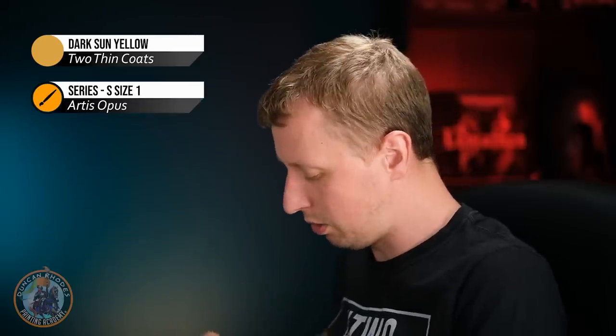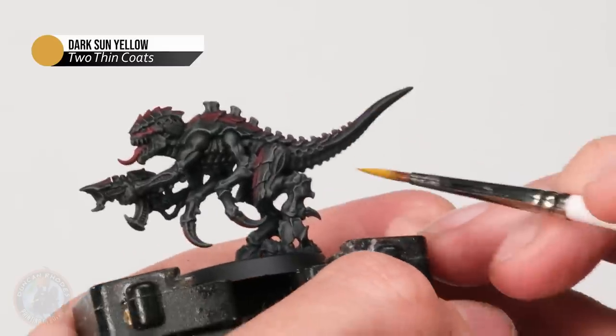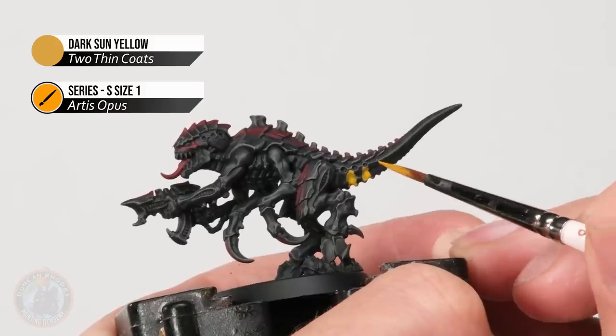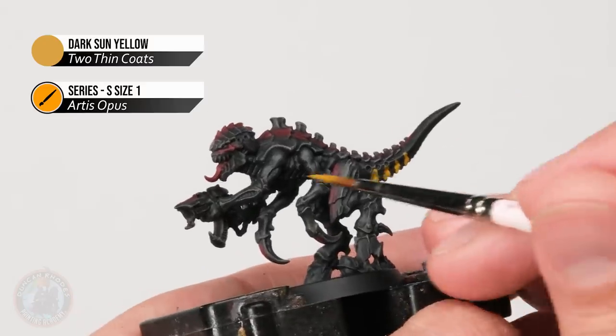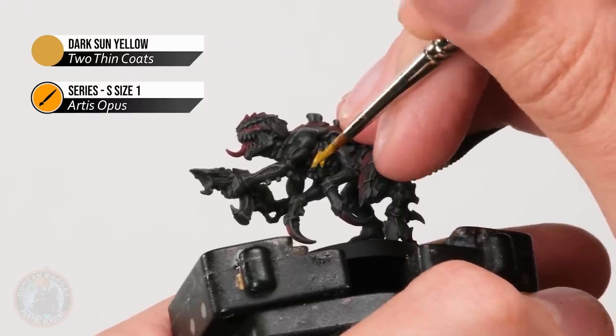Now we move on to the yellow patterns. For this we need a yellow that covers well over black, so we're using Dark Sun Yellow with the same size one brush. The yellow patterns appear on the underside of the Arachnid bugs, going up the sides in almost blob-like shapes. Starting at the tail, apply a blob of roughly the right size, then skip the same distance and apply another, working your way along. The first coat can be a little rough to work out placement, then apply a second coat to make sure the yellow is nice and strong, working all the way along the underside using the rib-like shapes.